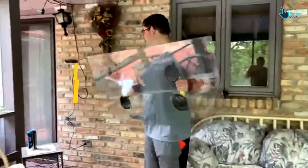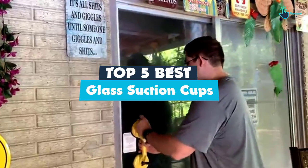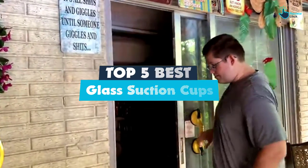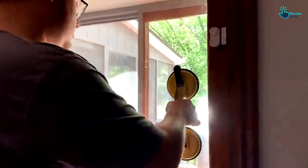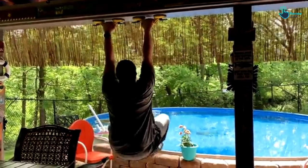Hey guys, in this video we're gonna be checking out the top 5 best glass suction cups that are available on the market for their true quality. I made this list based on my personal opinion and hours of research, and have listed them based on popularity, quality, price, durability, user opinions, and more.